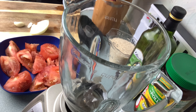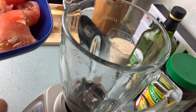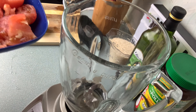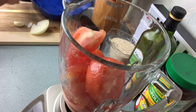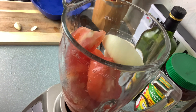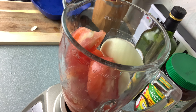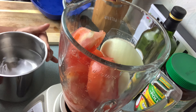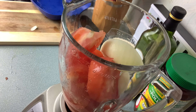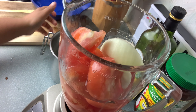First step: I'm gonna make my sauce. I already washed my tomatoes and cut them in small pieces to help my blender because they are too big. I'm gonna add my tomatoes, my piece of onion, my garlic, and four cups of water, and I'm gonna blend it really, really good for two minutes.